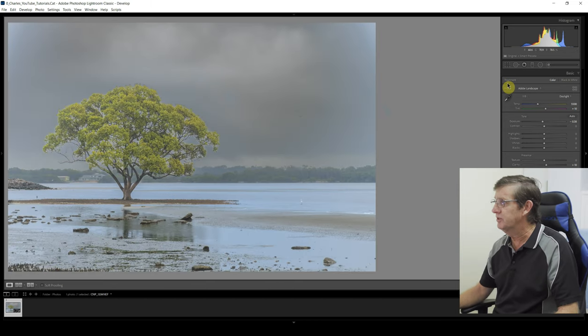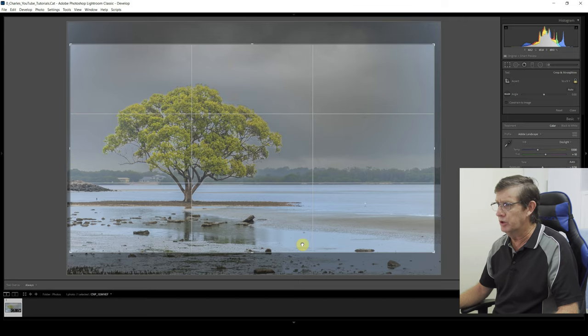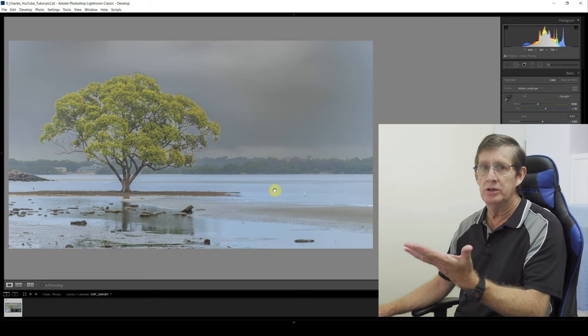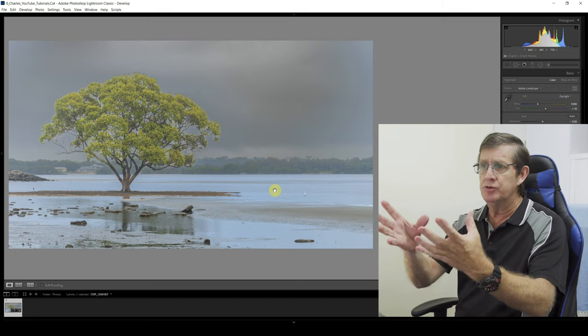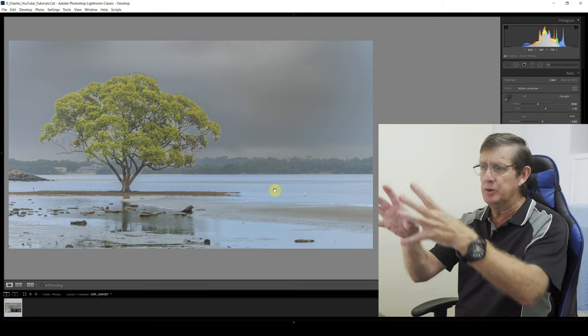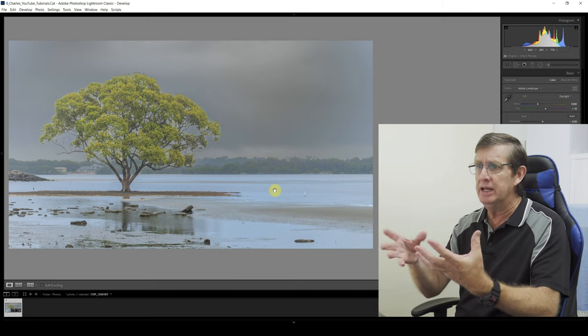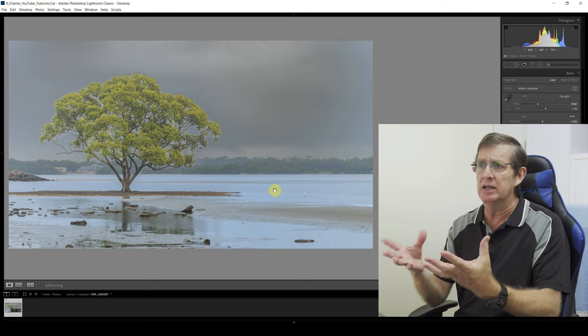Now I'll crop this image to 16 by 9 and bring it in a little bit. I want these two little rocks in the foreground and the tree to be basically at the apex of the rule of thirds — perfect. Click Done. Look at that — this is so cool. We've got a very good feel of the image: the tree in the foreground, the background looking very grungy, just a typical rainy day but the tree being highlighted.